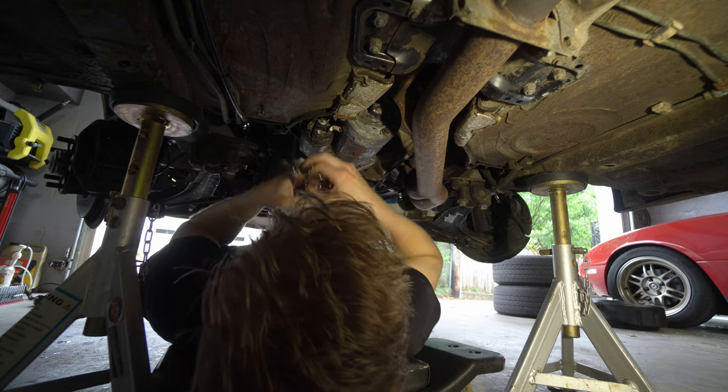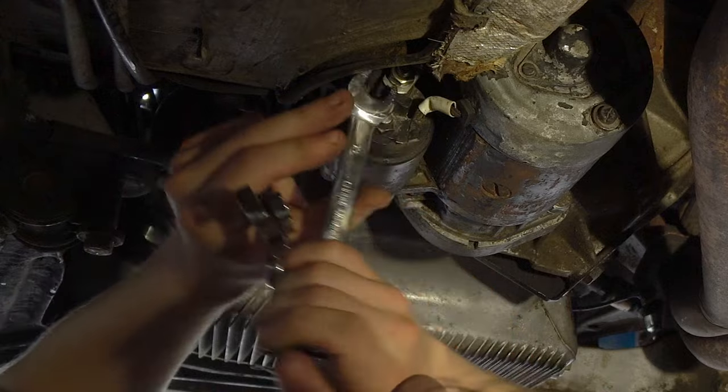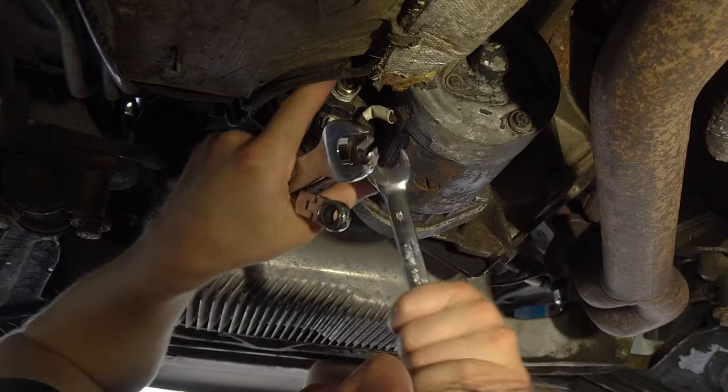It's a 13 — maybe a 10? No. 12? No, that's a 13. Try not to punch yourself in the jaw. Two hours later.